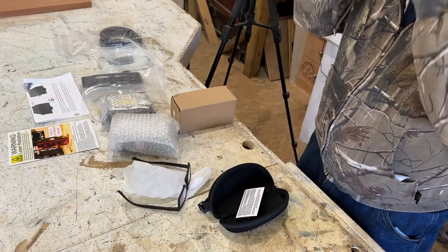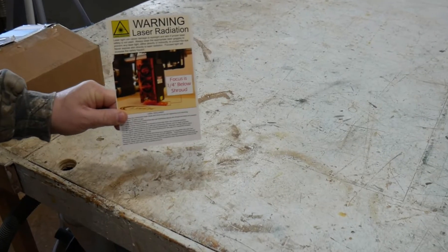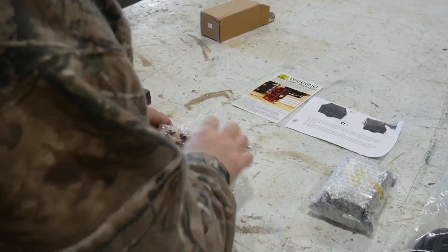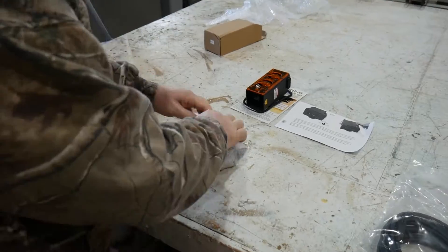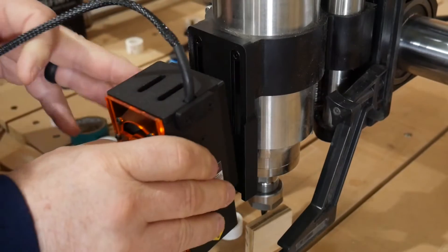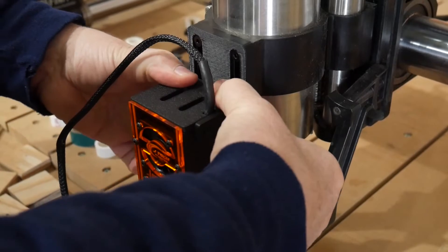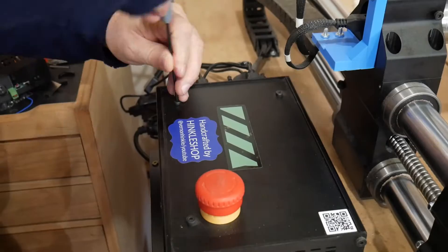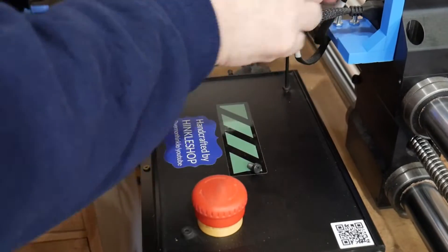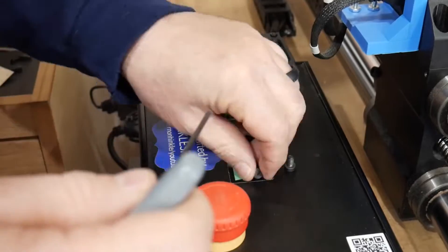Alright, so we're doing an unboxing here. Safety first — warning: laser radiation. I opened it up fast because I was that excited. Mounting the laser: it's got a couple of magnets and some screws. It slides in here. I'm going to mount the control box, pull those screws, put the box on top, and put the screws back in.